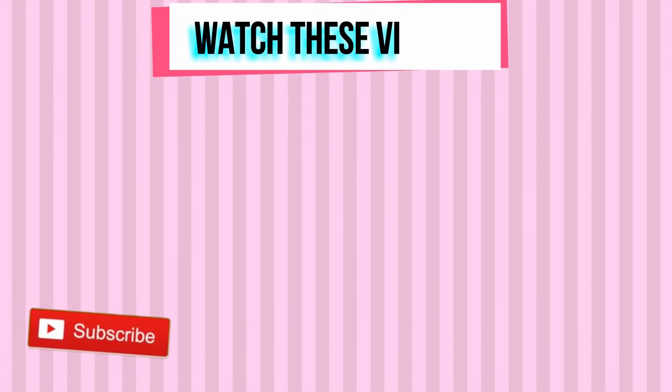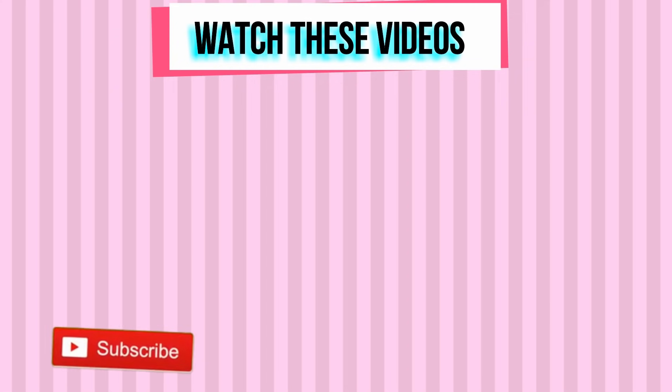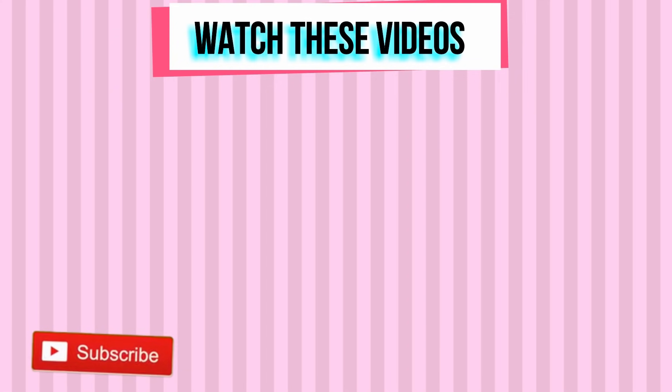Thank you for working out with me! Please subscribe to my YouTube channel if you haven't done so already, follow me on Instagram, and I'll see you in my next workout video.